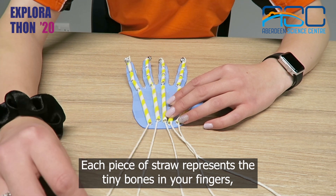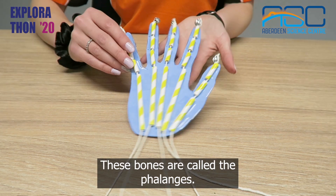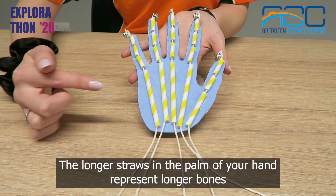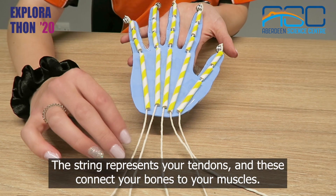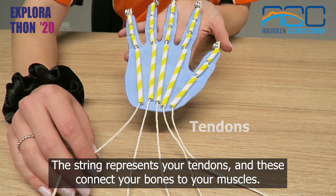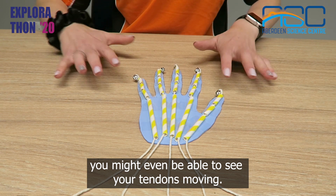Each piece of straw represents the tiny bones in your fingers like we saw on the body scanner. These bones are called the phalanges. The longer straws in the palm of your hand represent longer bones which are called the metacarpals. The string represents your tendons and these connect your bones to your muscles. If you look at the back of your hand when you wiggle your fingers you might even be able to see your tendons moving.